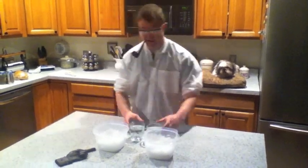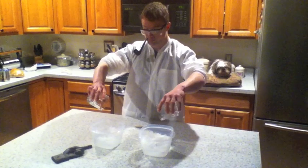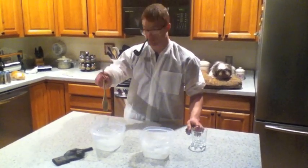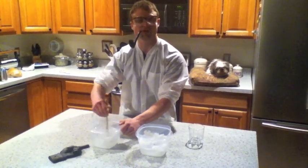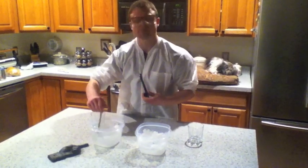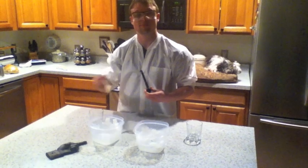We are going to take 250 milliliters of water and apply it to the snow. I am going to stir, simulating the riders churning up the snow. And now, we will wait.